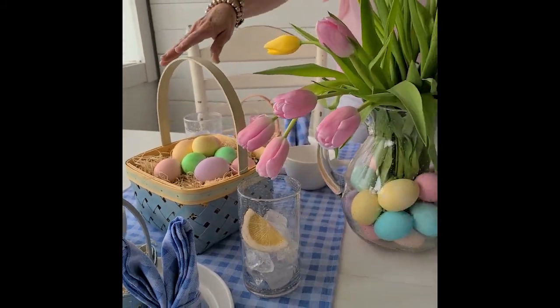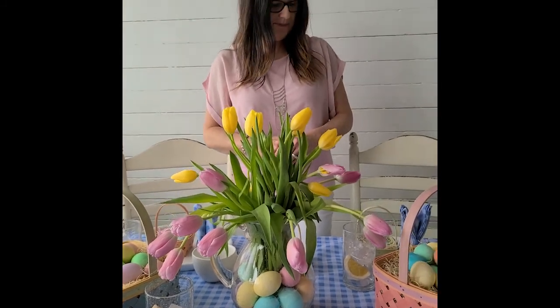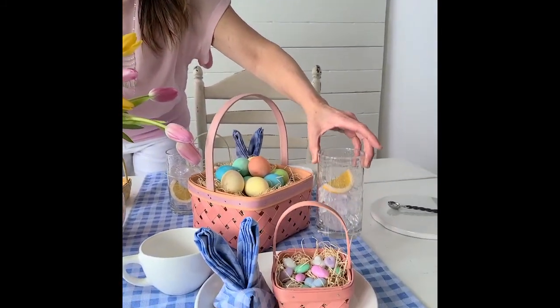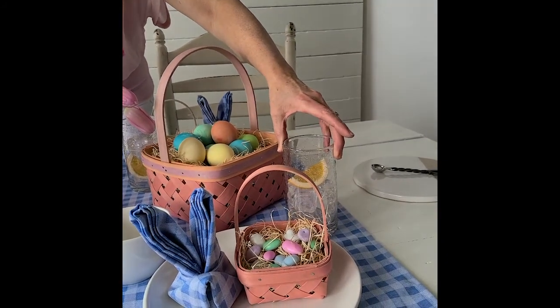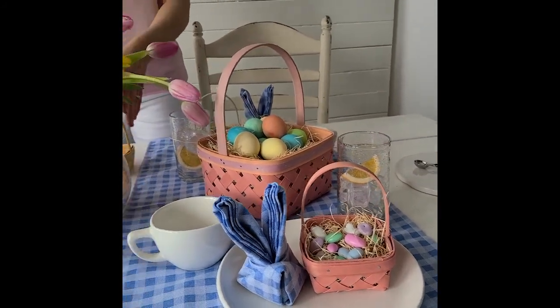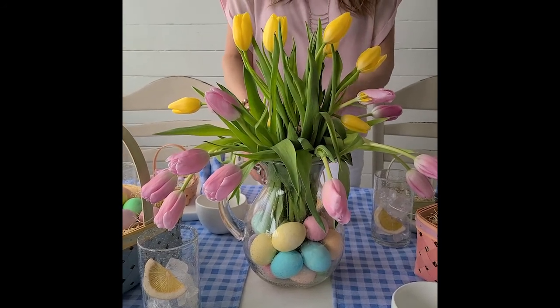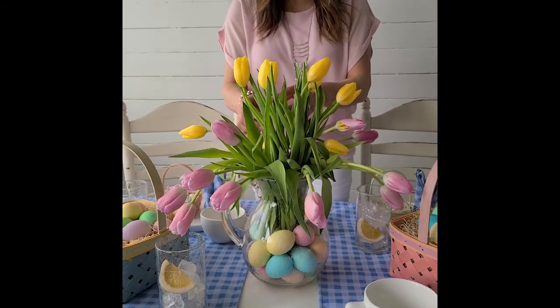These are very generously sized Easter baskets. I also have a bubble glass tumbler at each place setting, and for our centerpiece I have the bubble glass pitcher filled with Easter eggs and these beautiful fresh tulips.